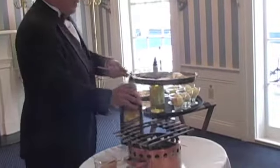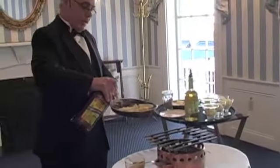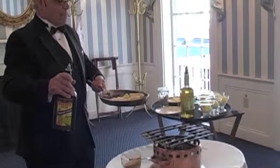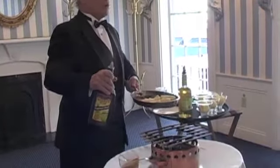Now that I've got everything in the pan, I added the bananas. Normally, half a banana per person should be enough. You can either cut them in quarters or you can take the whole banana and cut it into small rings — that's fine too. It's just a question of presentation.